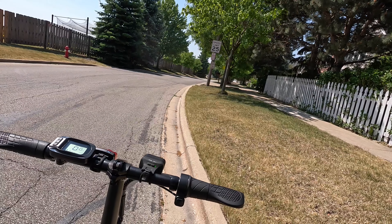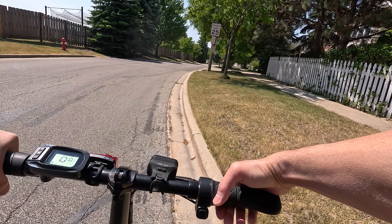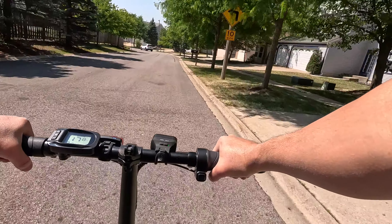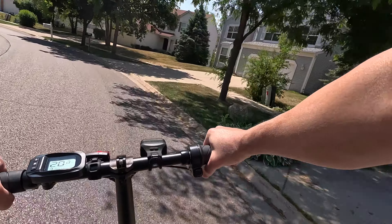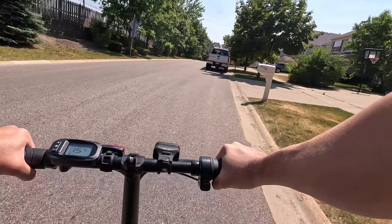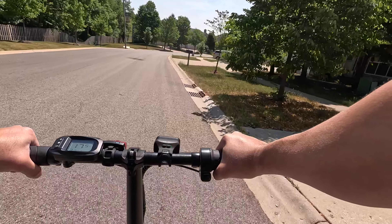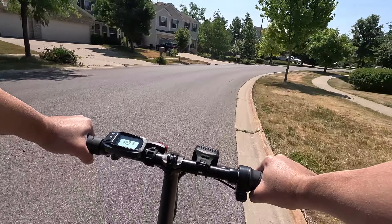Let's go ahead and do the downhill test. We're definitely going to pick up some speed, and as I approach that turn, I'm probably going to have to slow it down. Downhill test: we're at 16, 17, 18, 19 — just going to let it glide. Nice and stable. We're at 17 now picking up more speed, 17.7 and holding, now we're at 18.